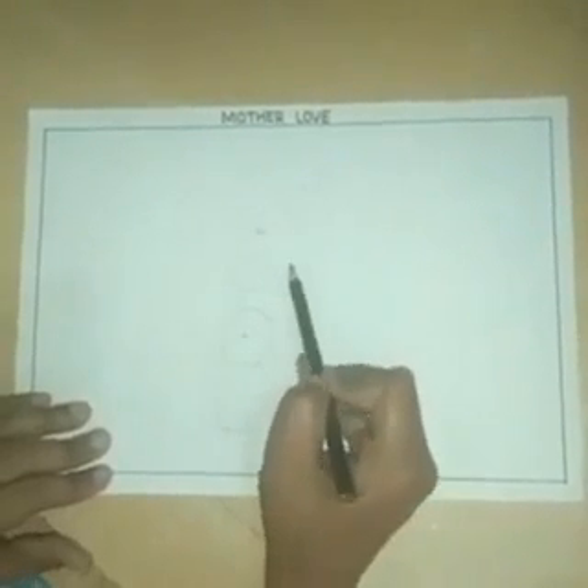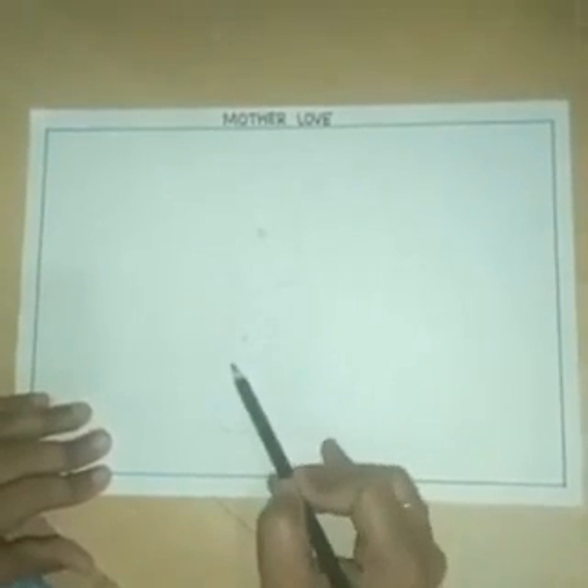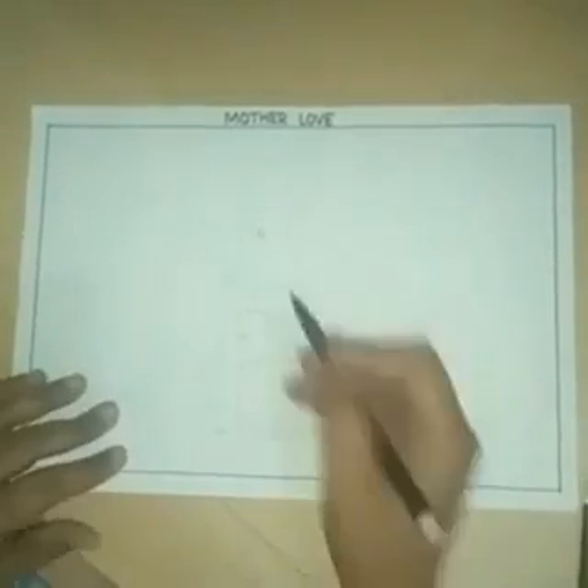Draw over shape — it will help you to draw proper shapes of the elephant face.